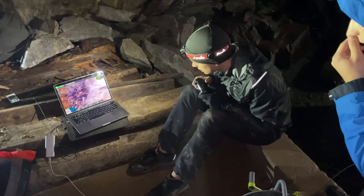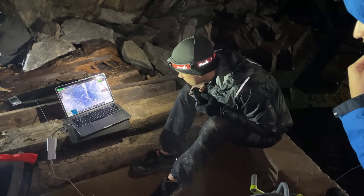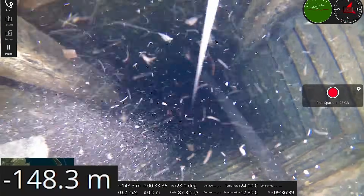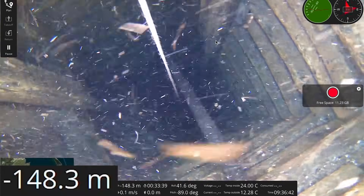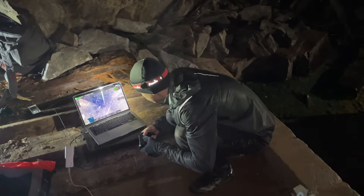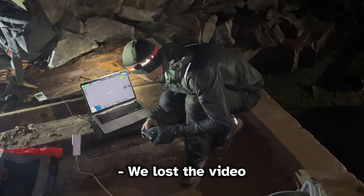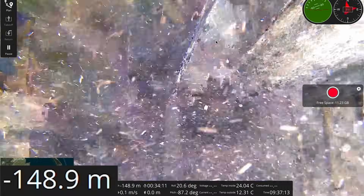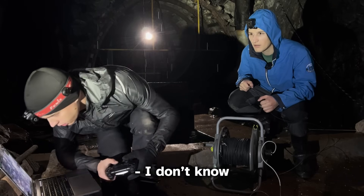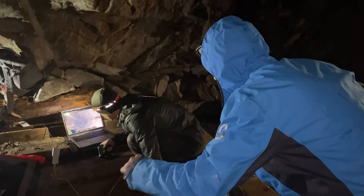I'm stuck on a line. We lost the video briefly — video is back. Not sure why, maybe water damage. Pulling the drone slowly to free it. Okay, okay — you pulled me free.